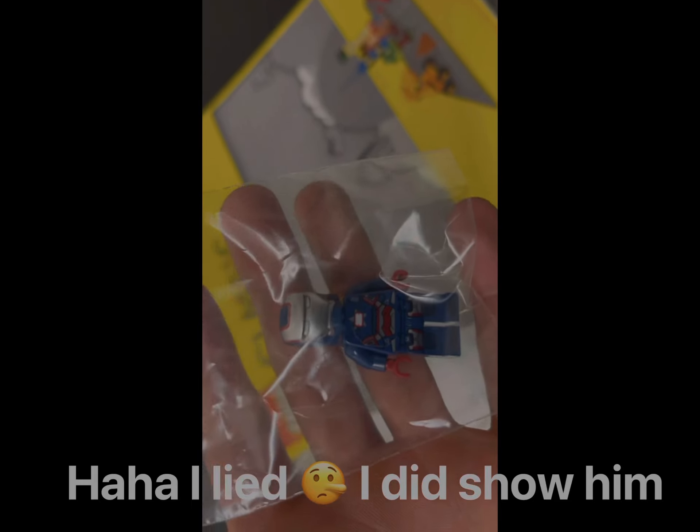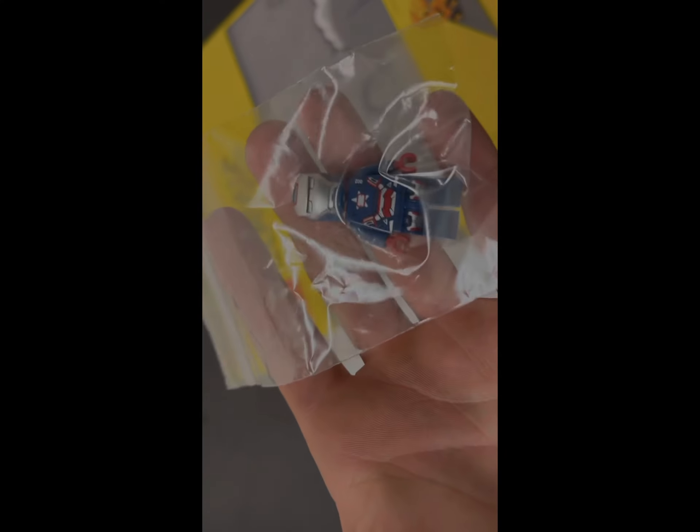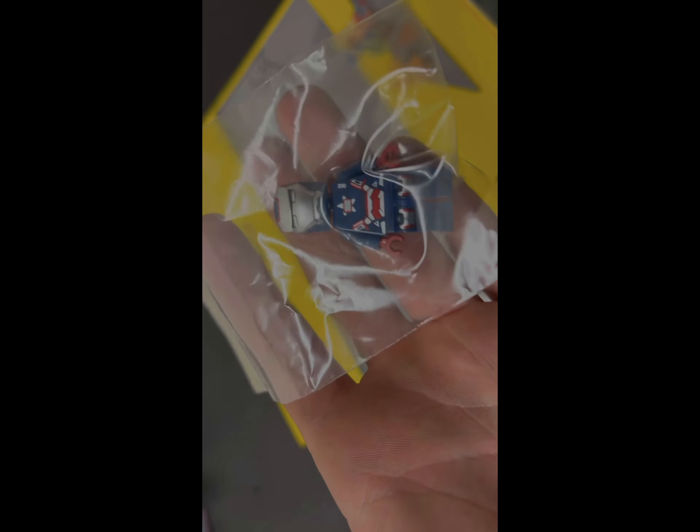The minifigure is Iron Patriot - I was pretty surprised to see him there. He was 50 bucks, which I think is a pretty good deal. I looked on eBay and saw him for around 60, and there was one sold for 60, so I was like, 50 bucks, let's go. He doesn't have the little backpack piece but that's not hard to make.